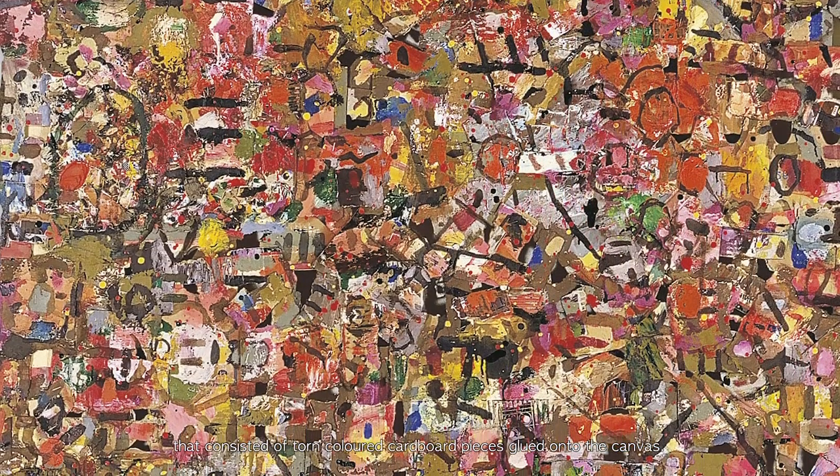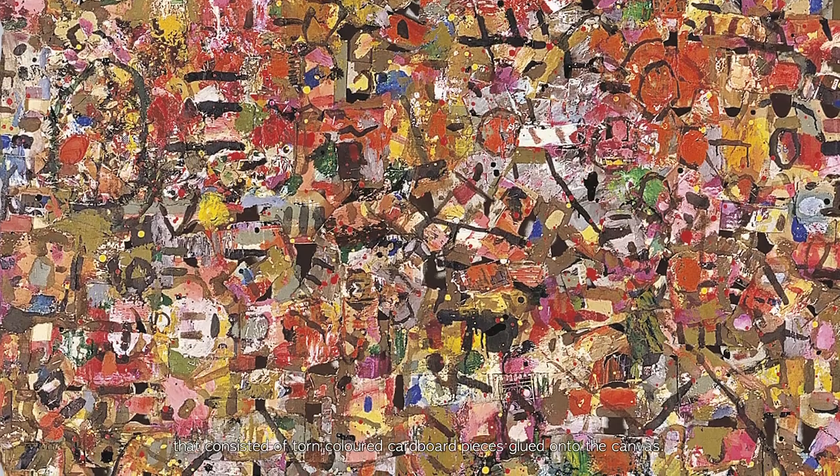In the 1980s, the artist presented collage works that consisted of torn, colored cardboard pieces glued onto the canvas.